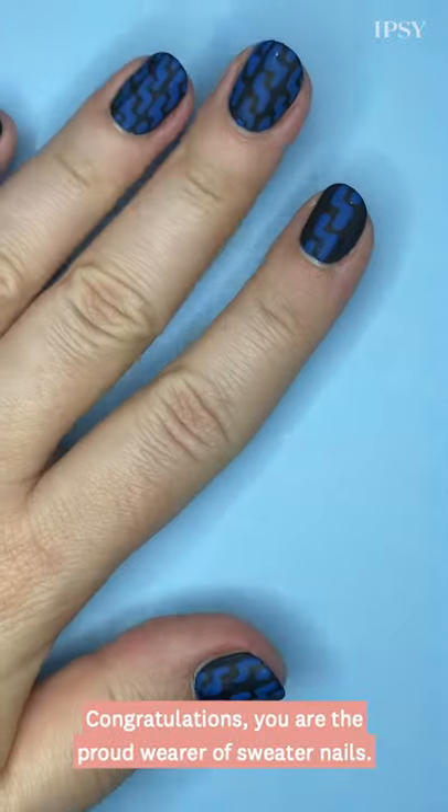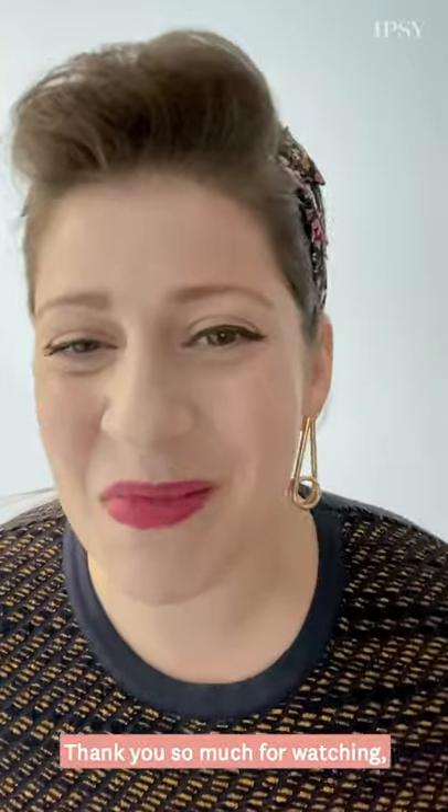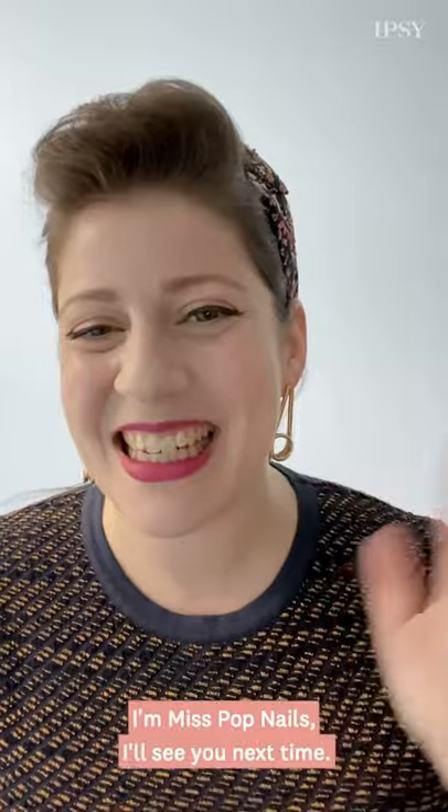Congratulations! You are the proud wearer of sweater nails. Thank you so much for watching. I'm Miss Pop Nails. I'll see you next time.